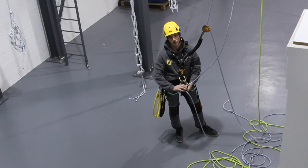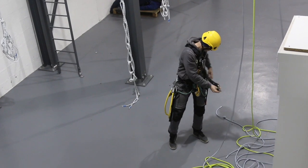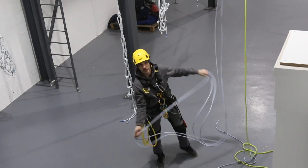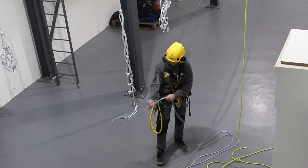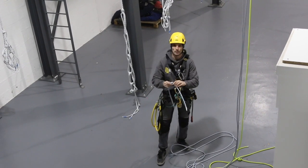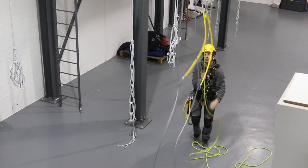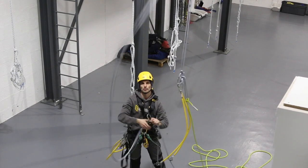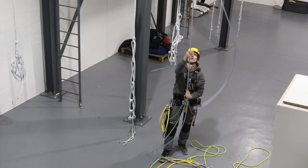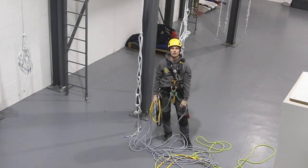When we get onto the ground, I'll remove my descender and backup. You definitely want to be taking the stopper knots out at this point so they don't get jammed up — so both of those coming out. The slings come over the top, pull the rope up out of the anchor, and then pull the whole thing up. And that's your retrieval rigging.